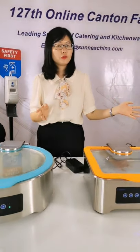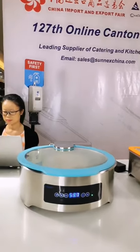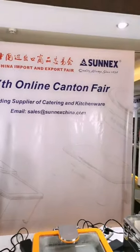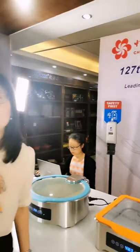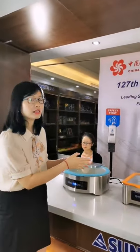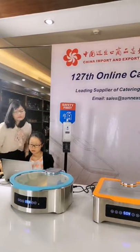Now let's see how the chaffer heats up. Please wait a minute or two — we need to check the temperature on our larger chaffer. If you have other questions, feel free to ask. Let me check and continue.